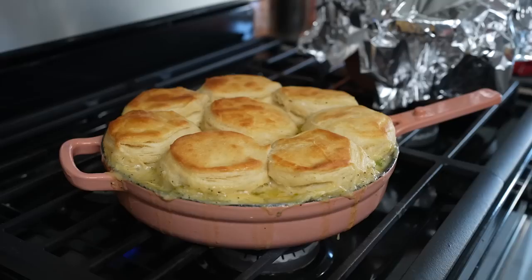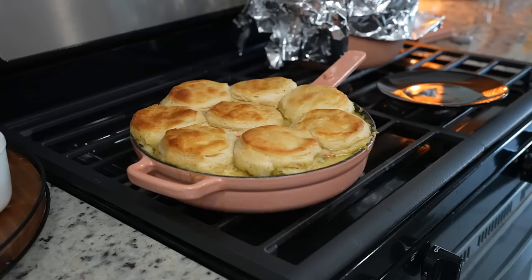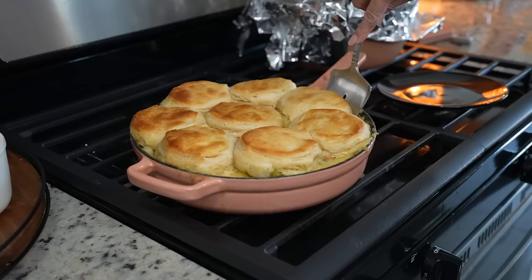Alright guys, and after 20 minutes our pot pie is ready, so now we can get ready to enjoy. We're just going to allow it to cool down for about 10 minutes and then we can get ready for the fun part. And after 10 minutes, we can now get ready for the fun part.